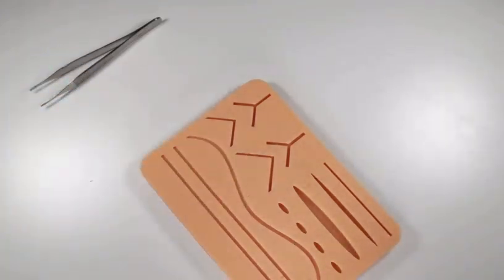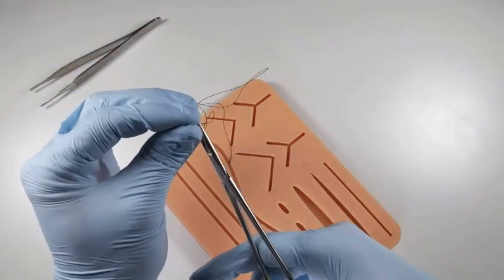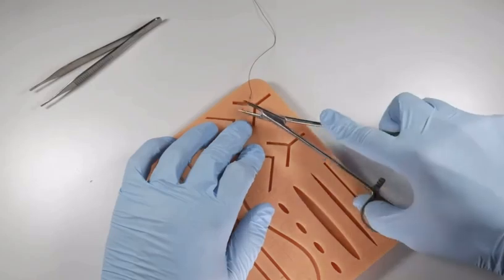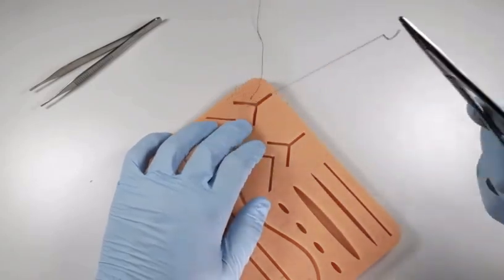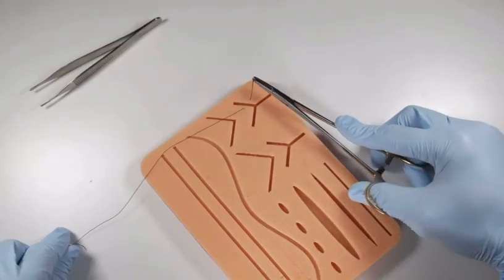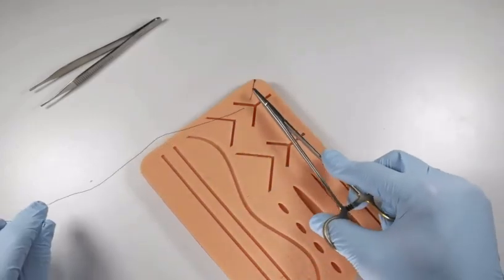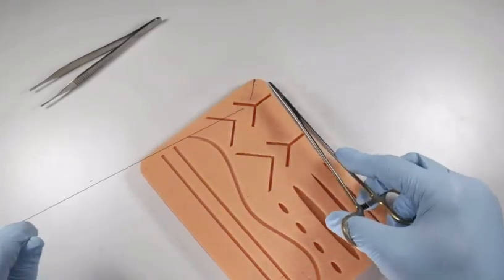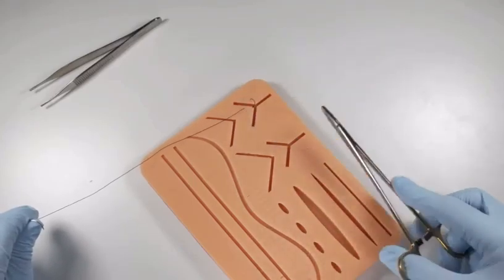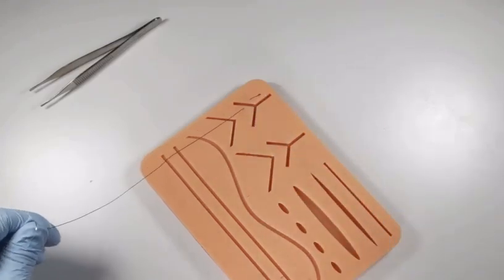Anytime you place a suture and leave a little tail on the end, have your assistant suction on the short end. So if we throw this through the tissue, we've got one short end, and the assistant holds it with surgical suction — it basically rattles around in the suction until you're ready to grab it. This keeps it free from saliva and from sticking to tissues or the tongue, making it much easier to grab.